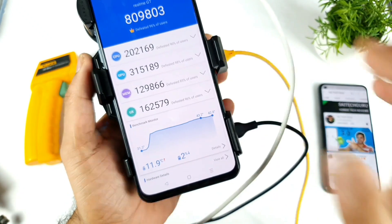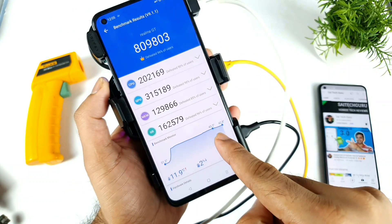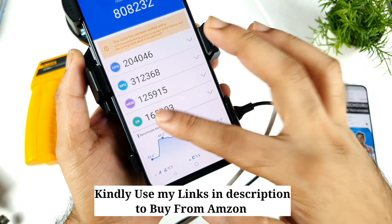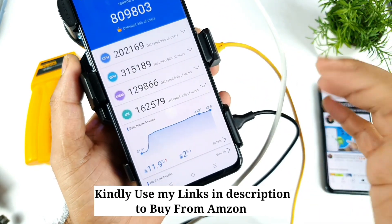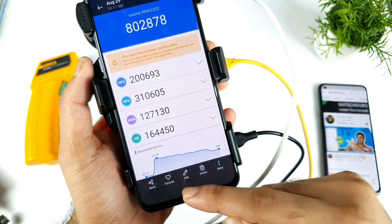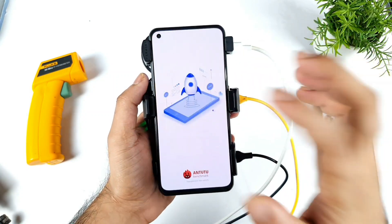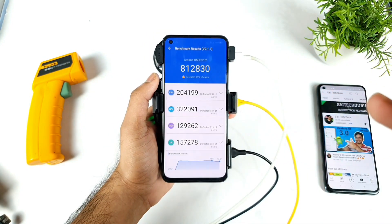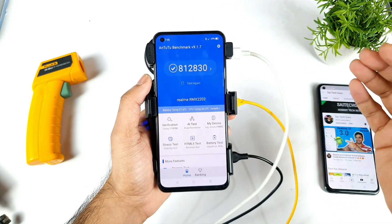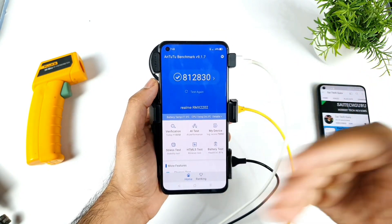Without any cooling fans, the Snapdragon 888 processor will definitely reach high temperatures. It can actually go up to 50 degrees Celsius — you can see 43.5, 50 degrees Celsius, and 47.9. So you can understand how high temperatures the Snapdragon 888 can reach even during an Antutu benchmark test. Let's see if this technique can keep it below 40 degrees and improve the overall score.